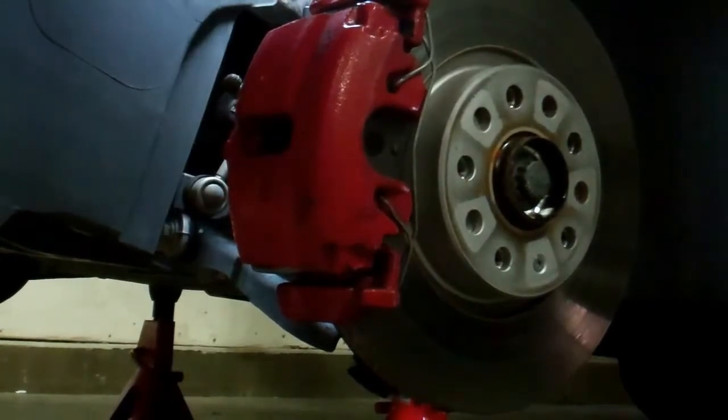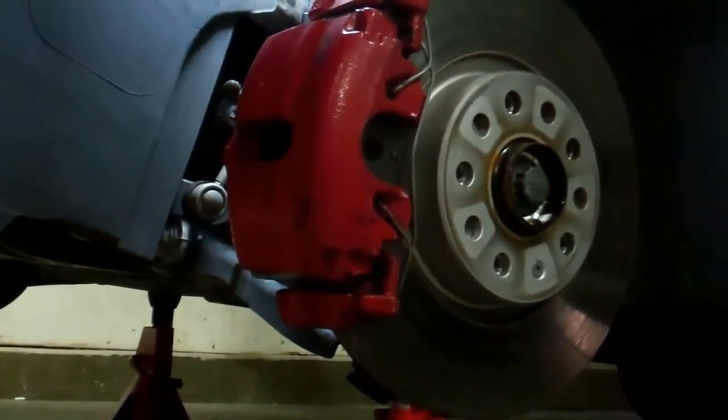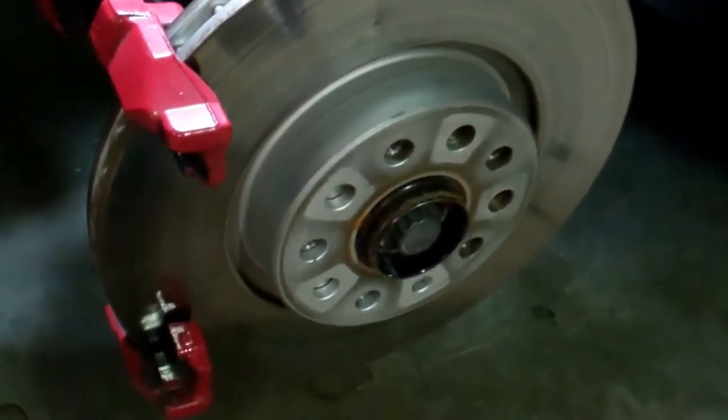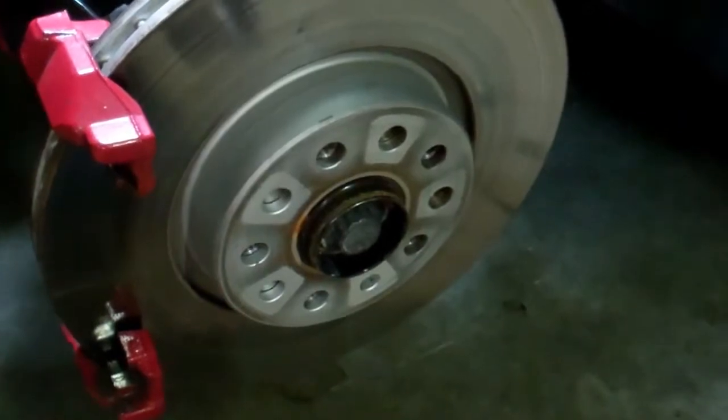I'm going to show you a couple fixes I like to try to solve squeaking brakes. First thing we're going to do is resurface the rotors — just a real backyard mechanic type method. Nothing fancy.